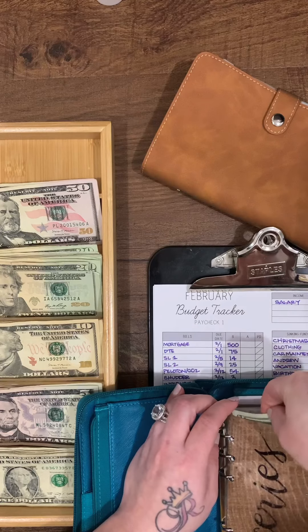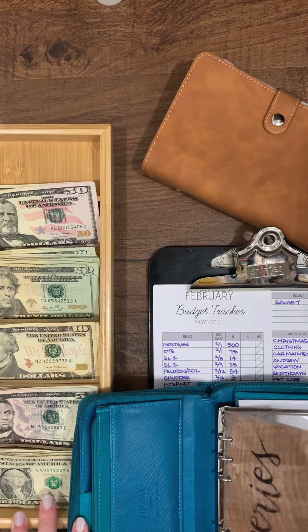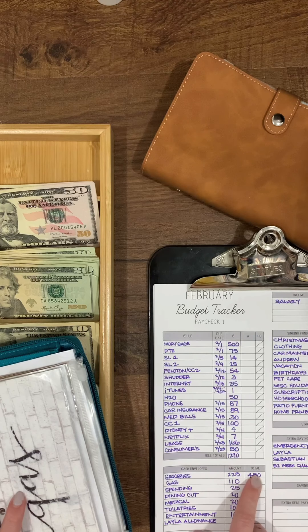We did a no-spend January so I didn't purchase anything. The total for groceries is usually $450 — it says $225 because I only shop once a month, so I put in $450. Gas gets $110.